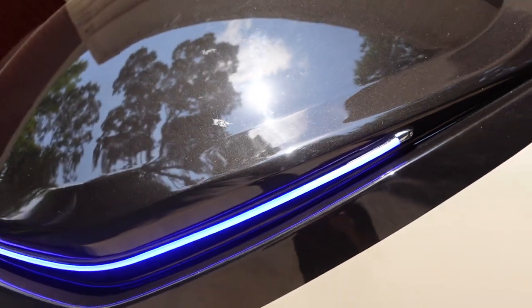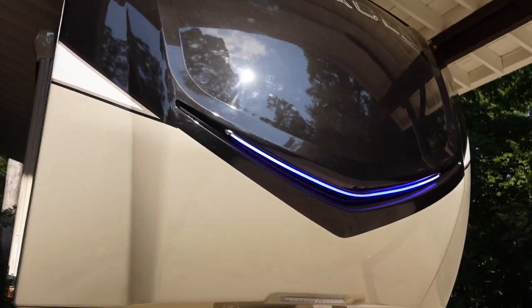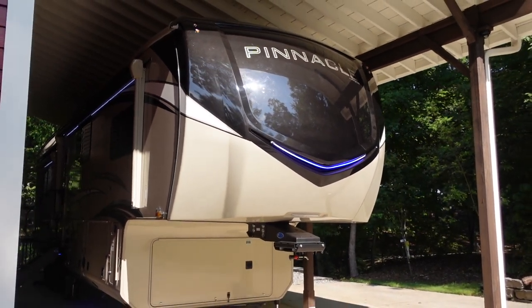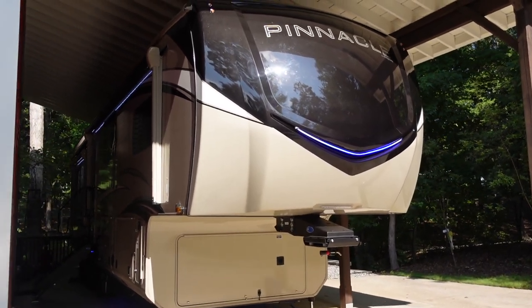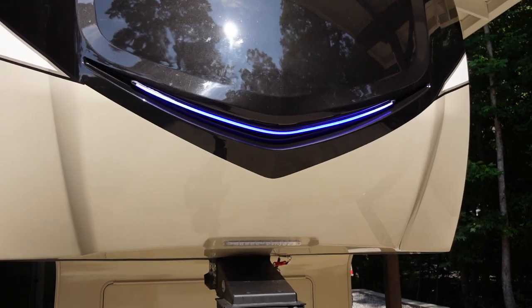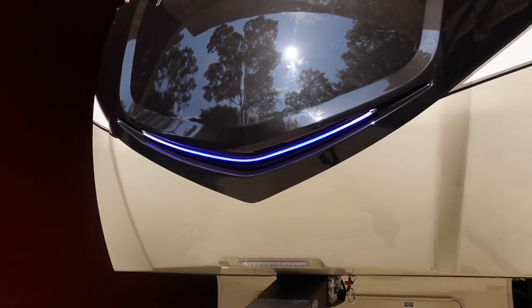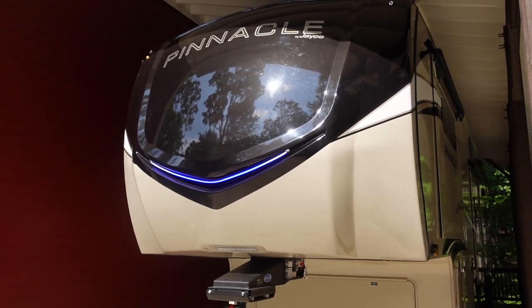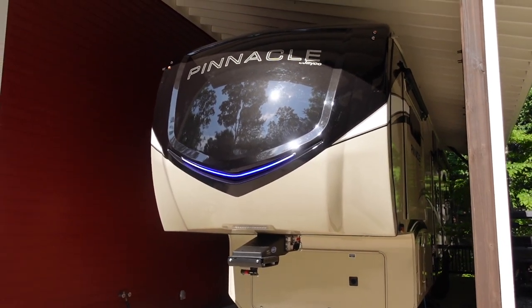And there you have it — that is the finished product. You can see how nice and even the light is, thanks to that high-density COB strip in conjunction with the translucent vinyl tube. If I left any details out or you have questions, drop me a note in the comments below. If you've already done this same repair and have additional tips, let us know so we can help each other out. If you found this video helpful, give me a thumbs up, and I'll put a link to the LED strip I used in the description below. Thanks for watching.